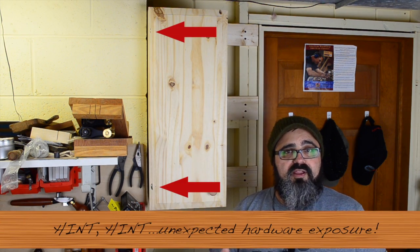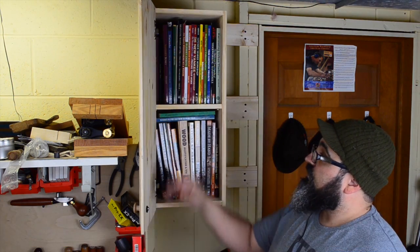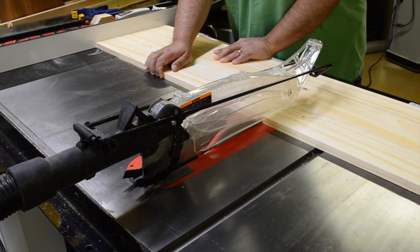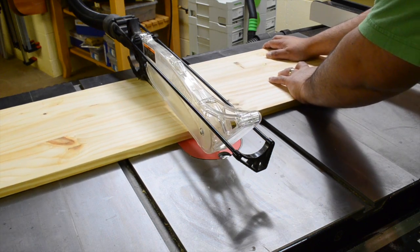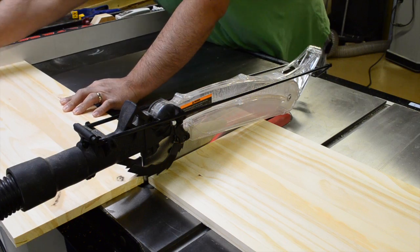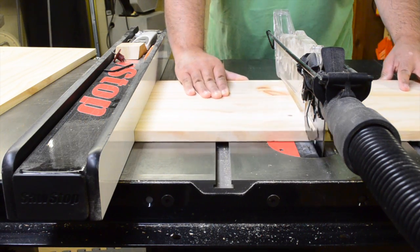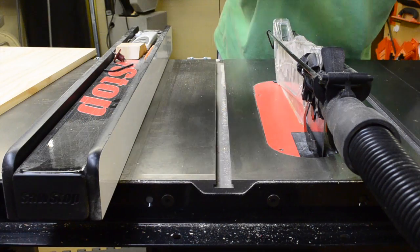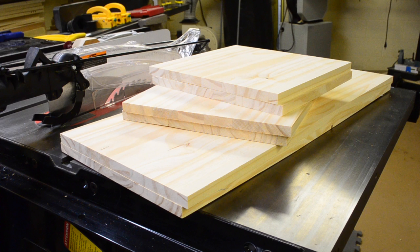Let's jump into the first part, which is actually milling the materials we're going to be using — starting with the sides and the top and bottom for the cabinet. We just did that over at the table saw. Since the panels were all uniform width, it was just a matter of cross-cutting them to length, and you can see that we went ahead and got the sides taken care of, and got the top and bottom.